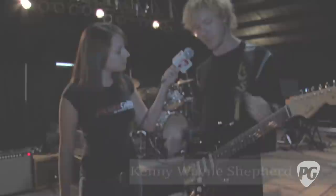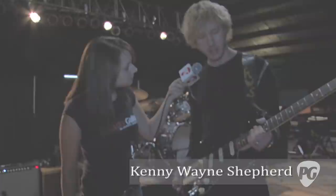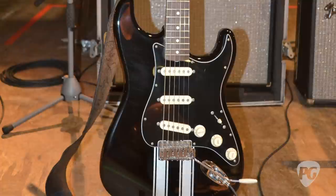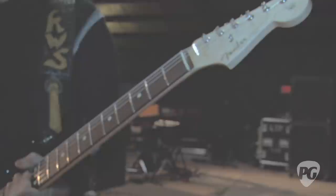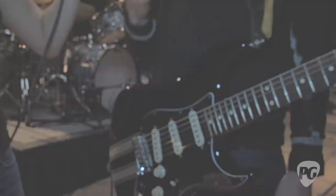This is one of my signature edition Strats, the Artist Edition Kenny Wayne Shepherd Stratocaster. This is the one with the silver racing stripes because I'm a big car guy — I'm into muscle cars and I collect them. I kind of incorporated that theme into this guitar. It has Kenny Wayne Shepherd pickups that we custom voiced, developed over about a year and a half to get a particular sound.